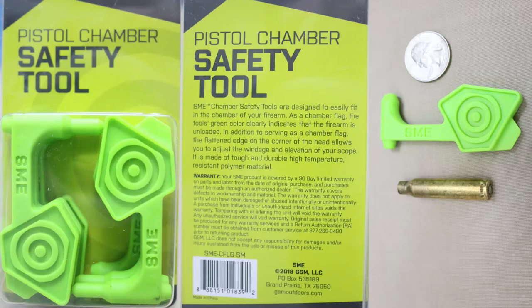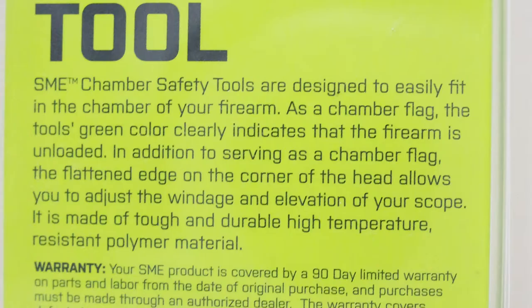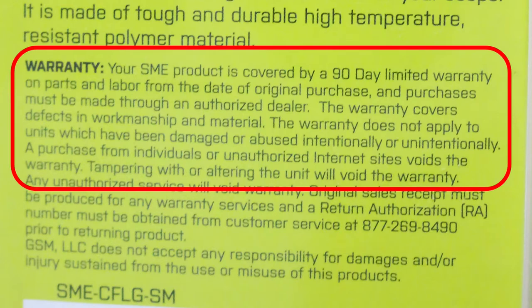I'm going to show a picture of the front and back of the package they come in, and a comparison in size to a quarter. On the back of the package, it tells you that the green color clearly indicates the weapon is unloaded. It also has a flat edge you can use to adjust your windage and elevation on your scope. They're made of a tough, durable, high-temperature-resistant polymer material — though that's questionable. They come with a nine-day limited warranty.